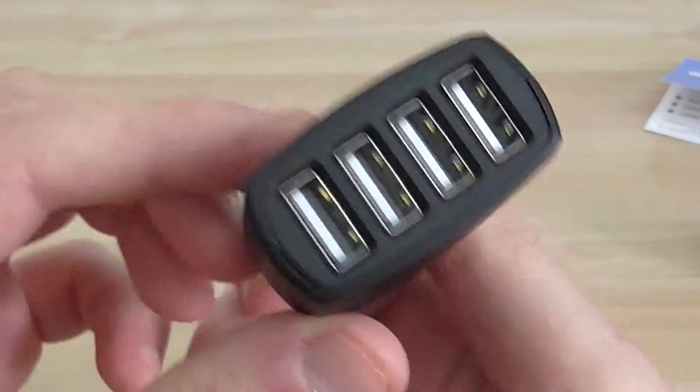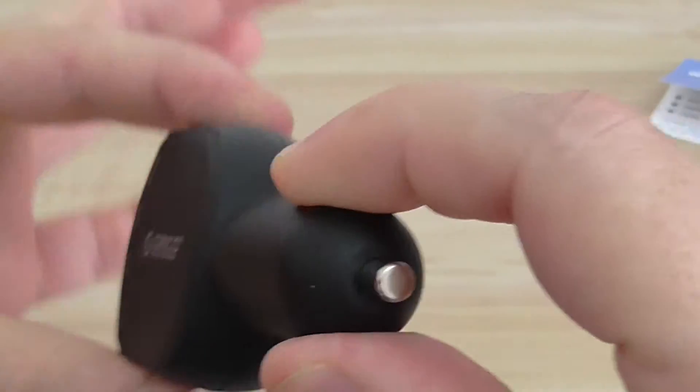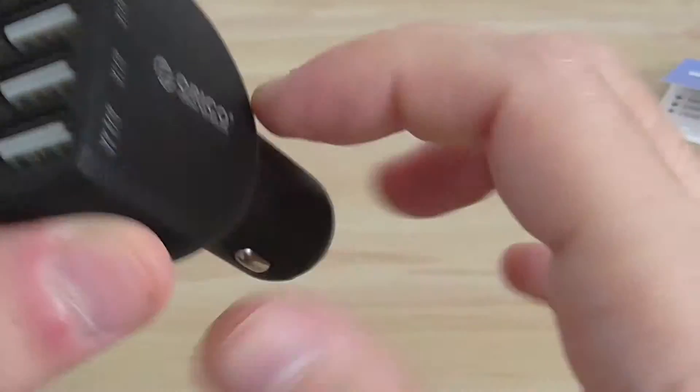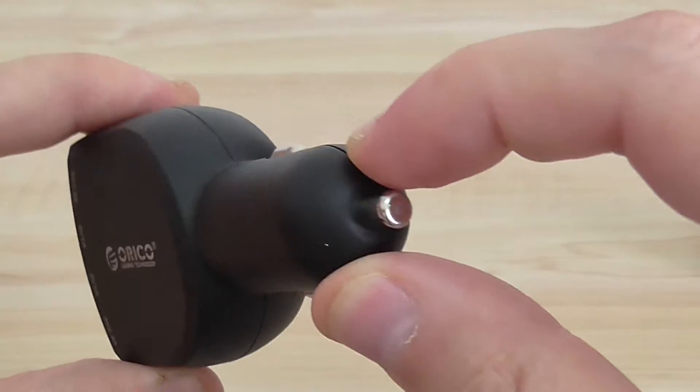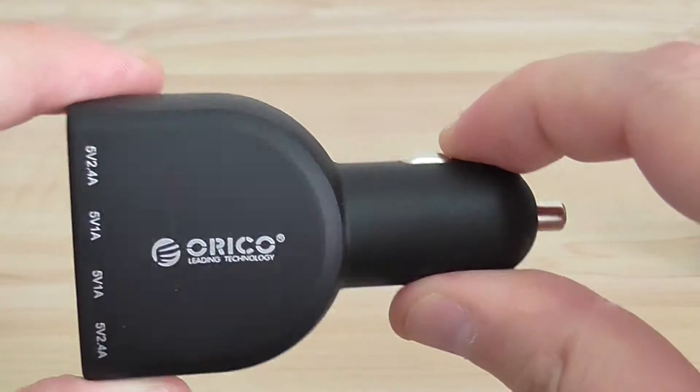As you can see, general quality is very high. Of course, this part goes into the cigarette plug socket in the car.